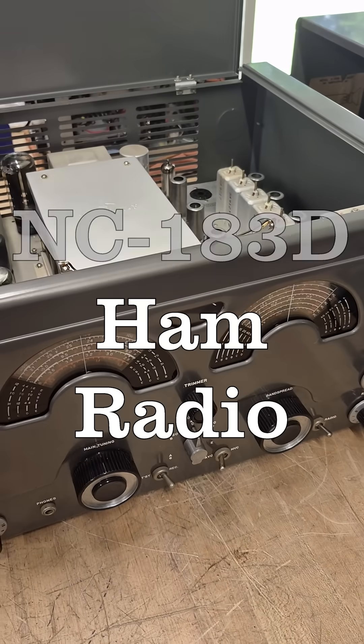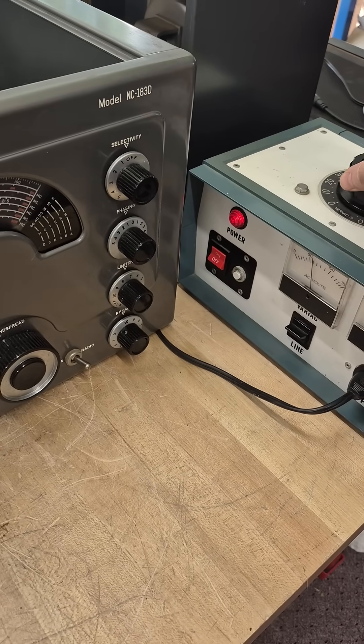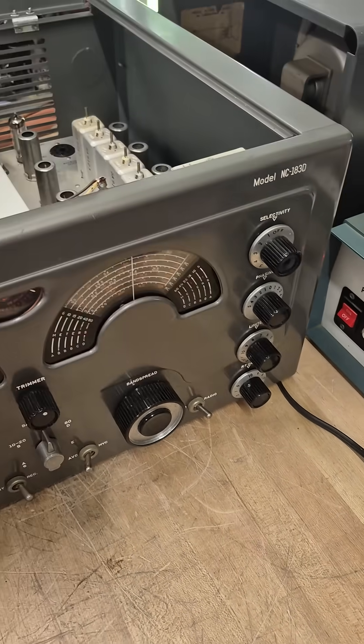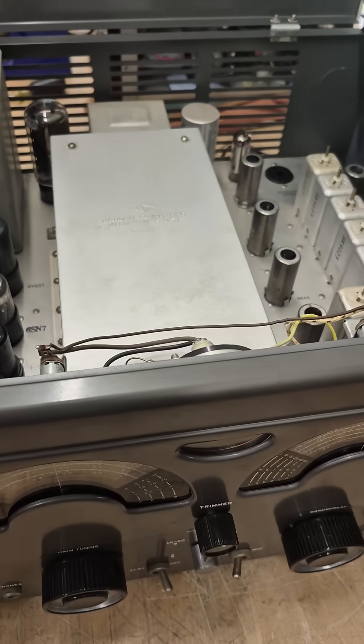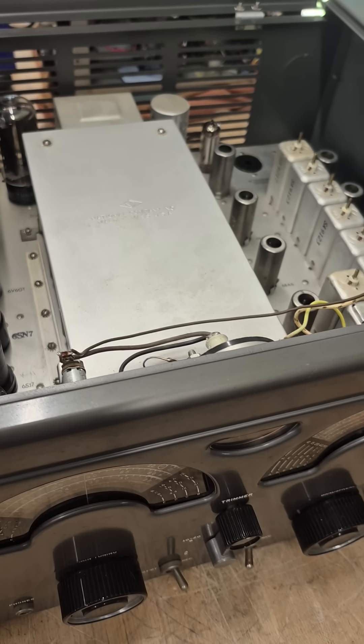I have a real nice National 183D. It has not been on in decades. Bringing it up slow on a Variac. She's lighting up. I'm up to about 75 volts input.